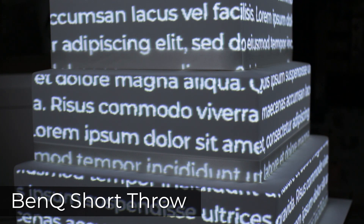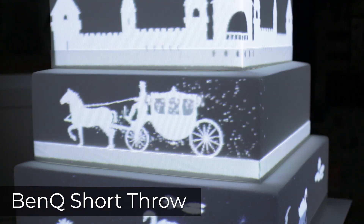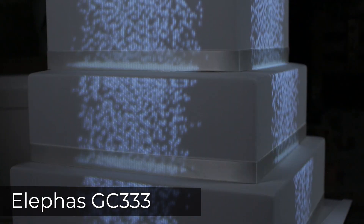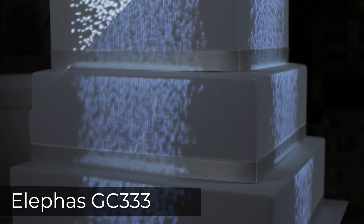If you really wanted to use the Elifus GC333 for cake mapping, I would recommend reducing the ambient light in the environment as much as possible — in other words, try to make the room you are cake mapping in as dark as possible by turning off lights and drawing curtains and blinds.